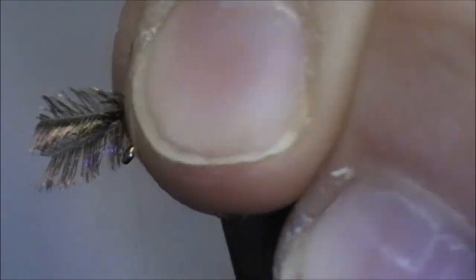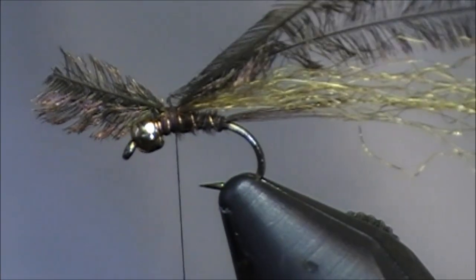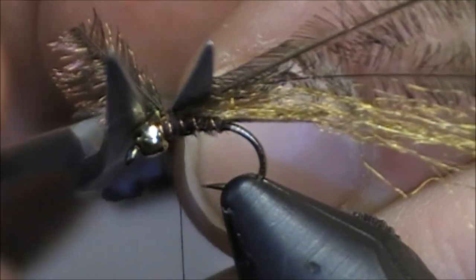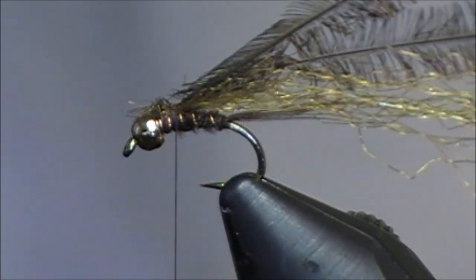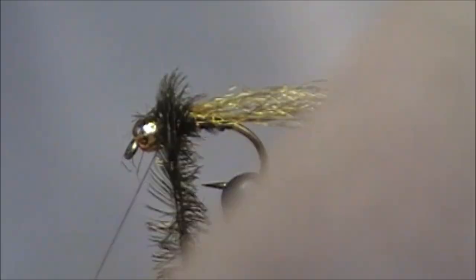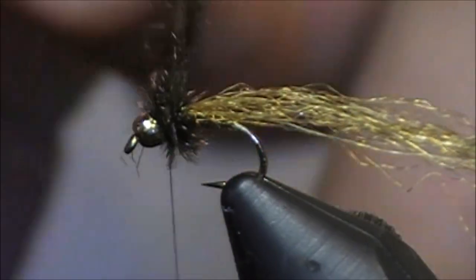Let me get some peacock tied in — I like the peacock especially more by the eye of that feather. Let me wrap off the tips; I got those tips cut off. I'll advance my thread to the front.